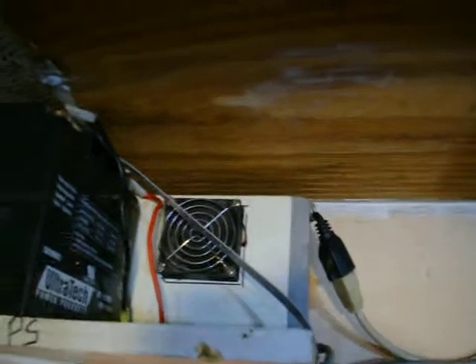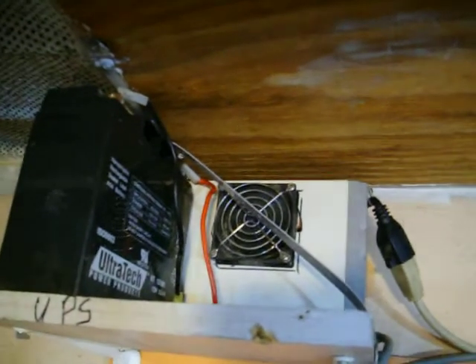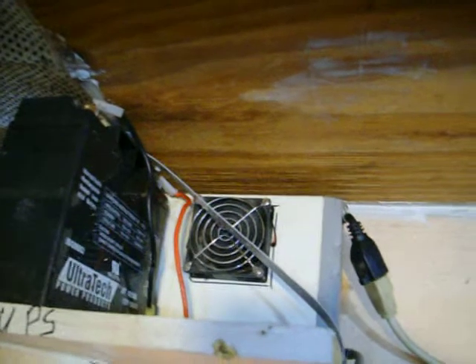All of it goes up into the attic. There's a crossover wire. I moved the UPS up here — it's a recycled UPS. I added a fan. I didn't have a small enough battery fitting in it, so a bigger battery is better.